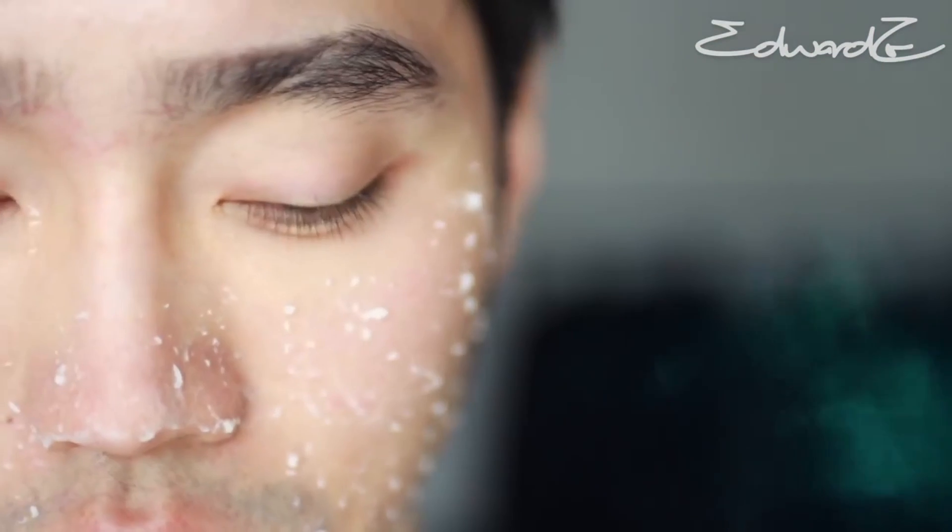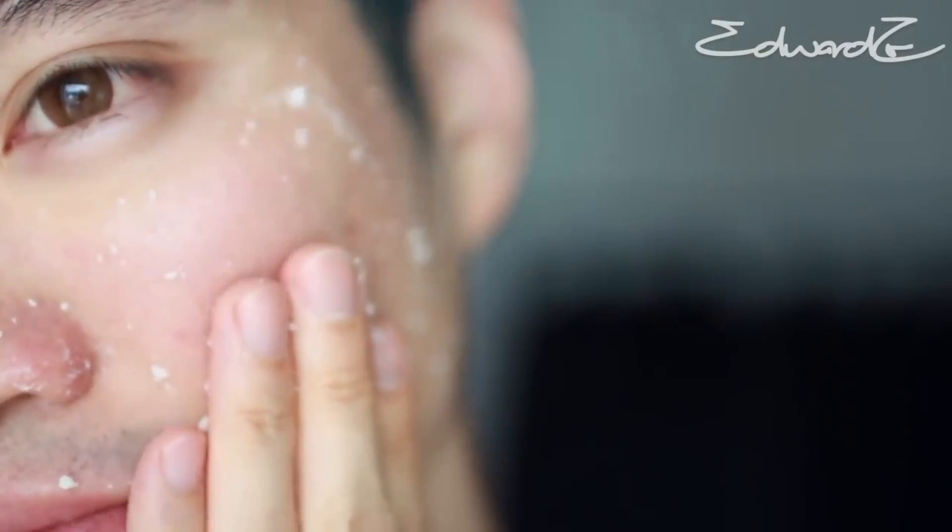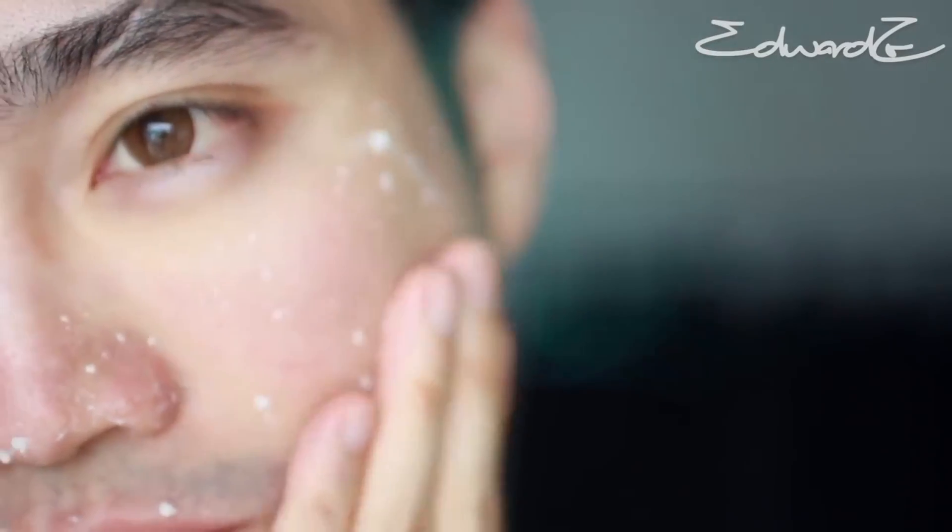One of the really cool things I noticed about this product is that you can visibly see the residue from the dead skin cells as you rub the gel into your skin. This exfoliation process does not strip skin's natural moisture, is non-irritating, and gentle for all skin types. After rinsing off, my skin is visibly smoother and hydrated.